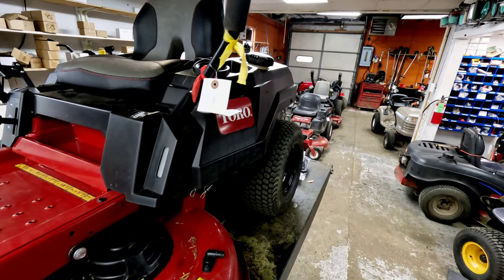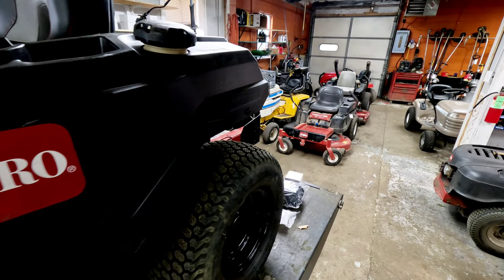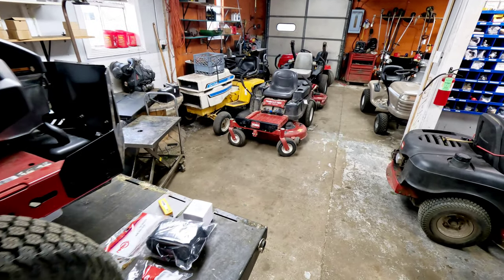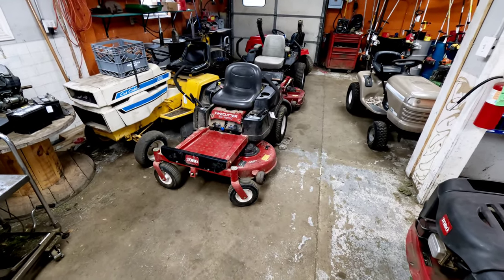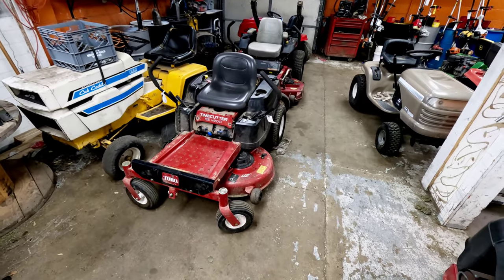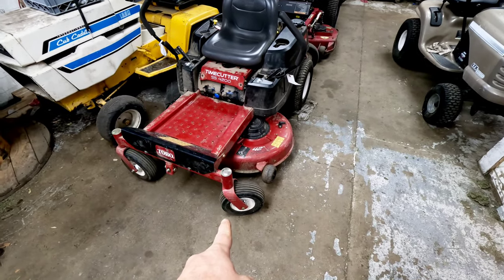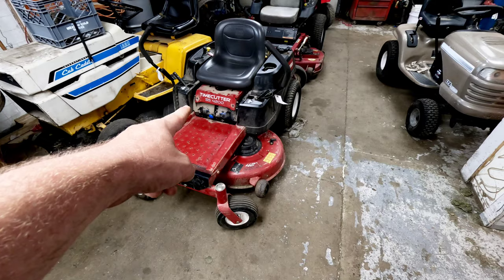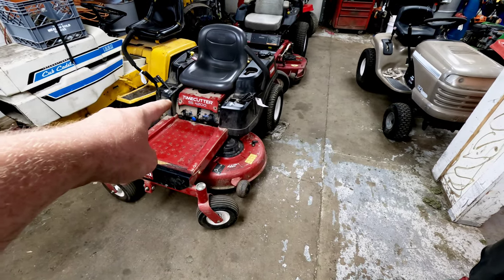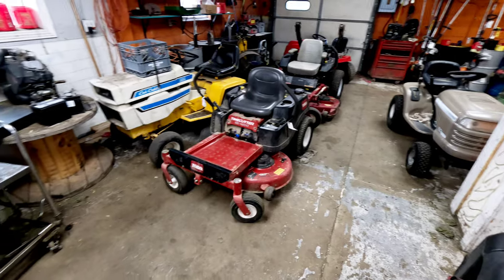This is a Toro 75740 TimeCutter. It is virtually the same as the SS4200 or the 74720 TimeCutter. Decks and everything are the same. The front casters are a little bit different and it's got a slightly different rim. The speed adjustment in the middle is also a little different, but other than that they're virtually the same units.